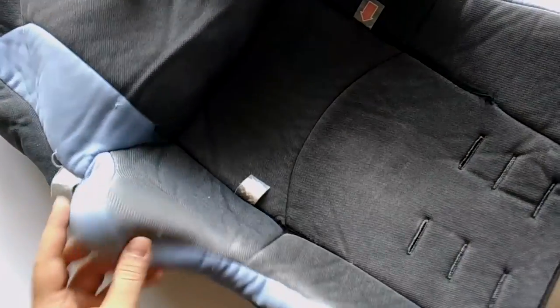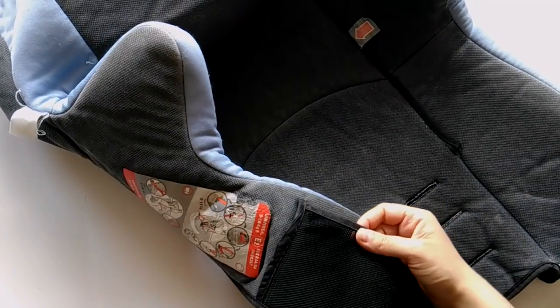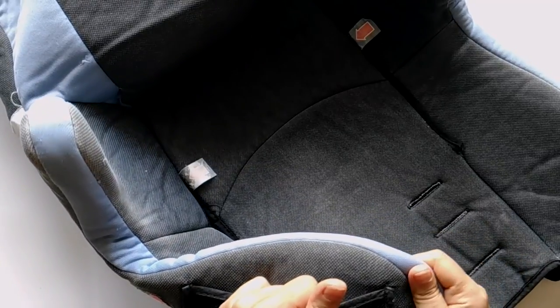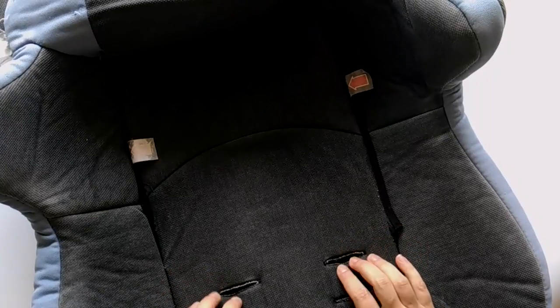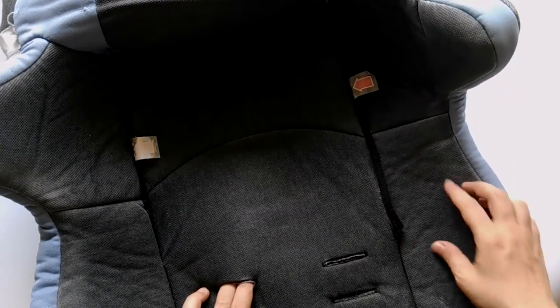Another warning: make sure to take some before photos of the car seat so that you have an idea how to put it back together. All those bindings, pockets and shapes can be confusing, especially if you take breaks and finish it a day or a week later as I did.